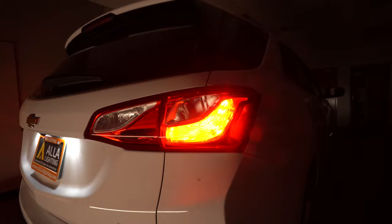These new LED side marker lights are much brighter than the incandescent bulbs, and the pure red color looks great.